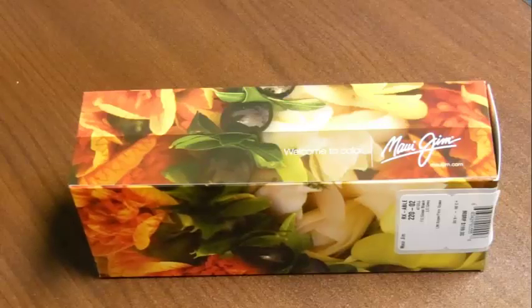Hey guys, this is Matt from ShopCLE.com, and in today's quick video review, we're going to be looking at the Maui Jim Atolls.